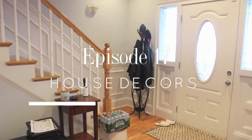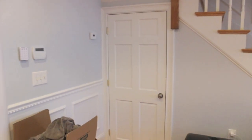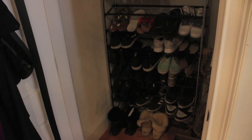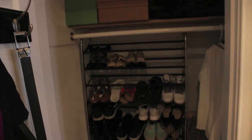Happy Monday! We're on to the next episode of the house series. I moved the shoe rack into this coat closet instead because we have more room and I just want to open up the living room a little bit.